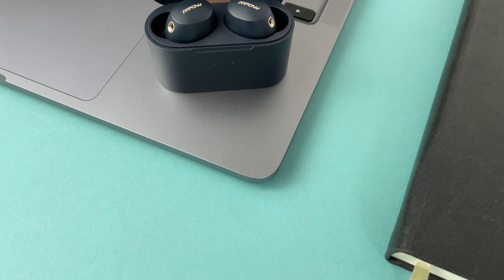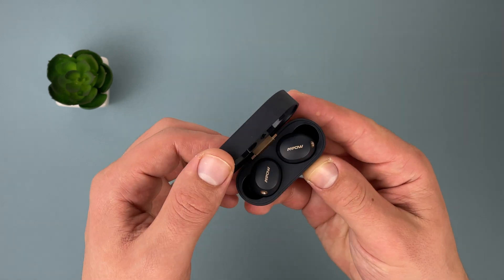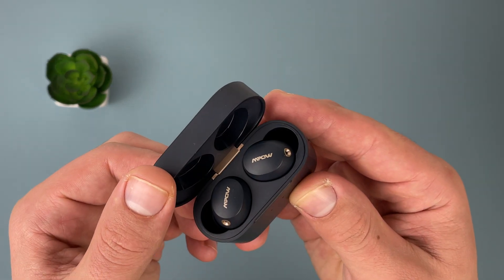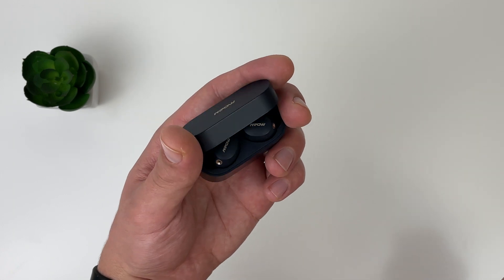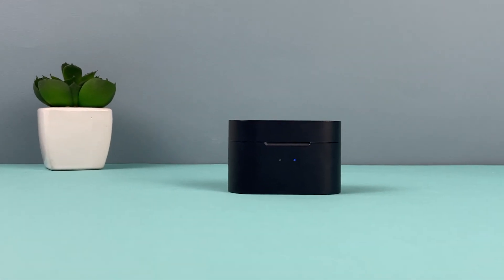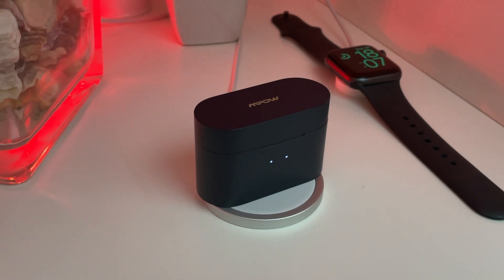Maybe in the video it looks black, but in reality it's a beautiful dark blue. It has an oval shape and is about a medium size. The case feels premium — it opens without scraping, the lid holds and magnetizes strongly, as does the charging case for the headphones. In the front there are two LEDs indicating battery status, at the back a USB-C port for charging, and they also support wireless charging.